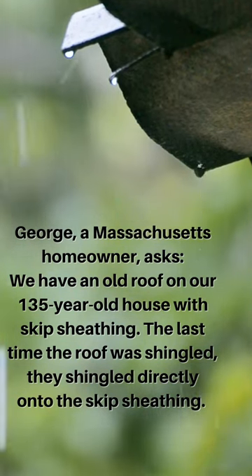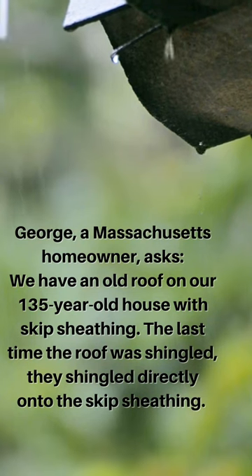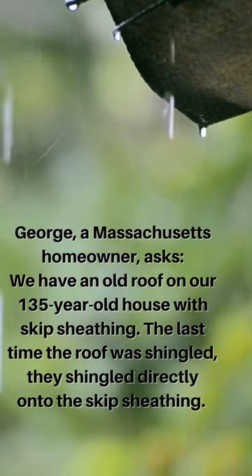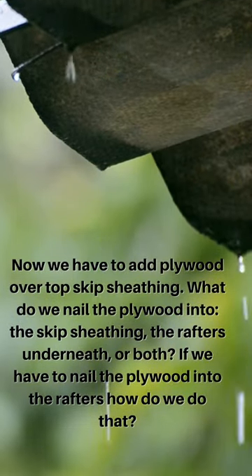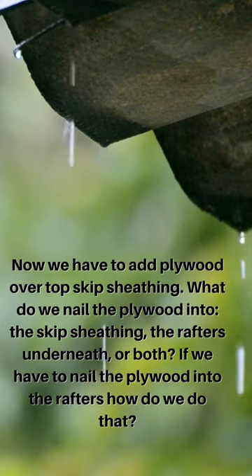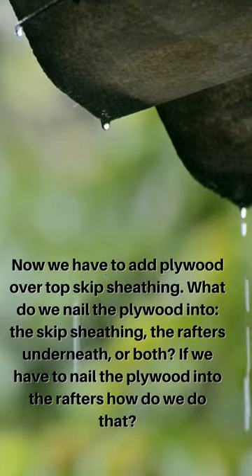George, a Massachusetts homeowner, asks: We have an old roof on our 135-year-old house with skip sheathing. The last time the roof was shingled, they shingled directly onto the skip sheathing. Now we have to add plywood over top of the skip sheathing. What do we nail the plywood into? The skip sheathing, the rafters underneath, or both? If we have to nail the plywood into the rafters, how do we do that?